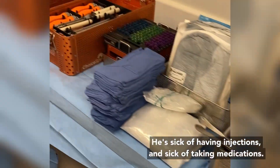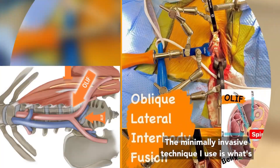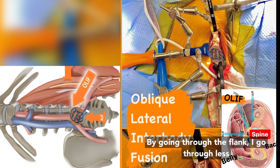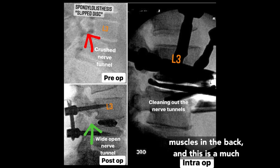He's sick of having injections and sick of taking medications. In the OR, we have all of our equipment from Camber Spine set up and ready to go. The minimally invasive technique I use is called an OLIF — you actually go through the patient's left flank to get to this disc space. By going through the flank, I go through so many less muscles than the back, and this is a much less painful surgery.